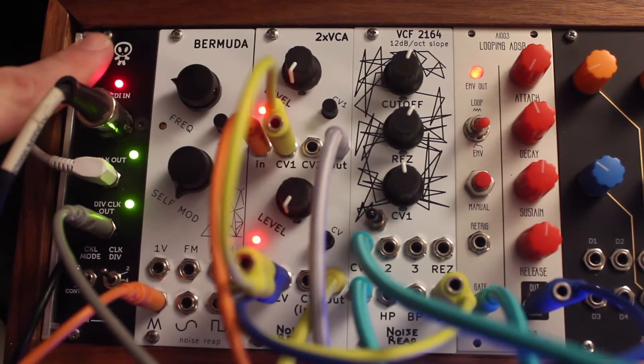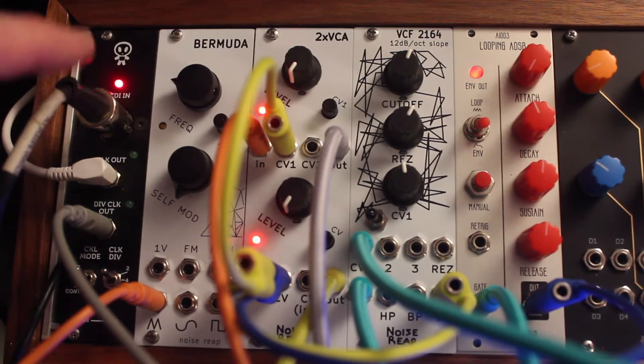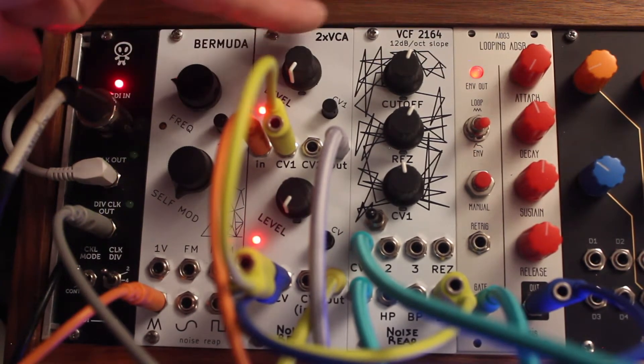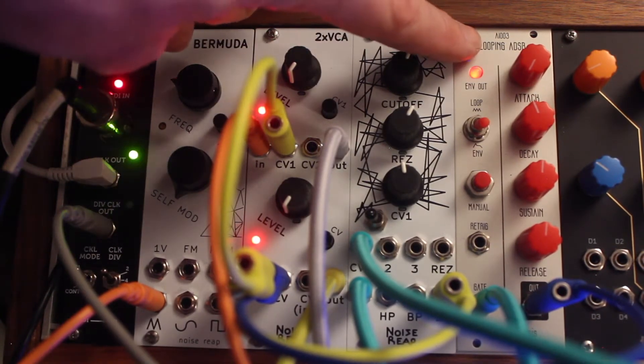From left to right we've got an Erika Synths MIDI to clock module — I'm just sending a steady clock signal from my Beat Step. We've got the Noise Reap Bermuda VCO, the Noise Reap double VCA, the Noise Reap VCF, and then an AI Synthesis looping ADSR.